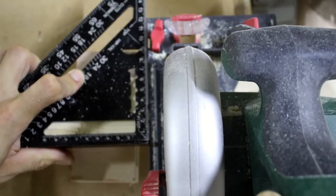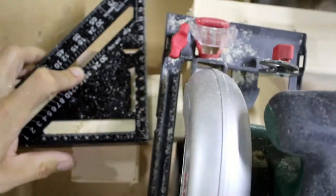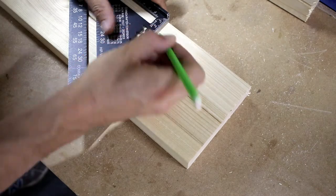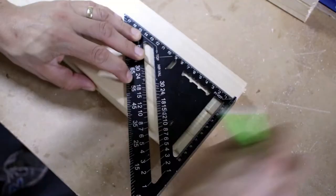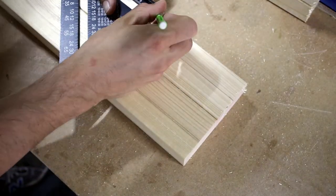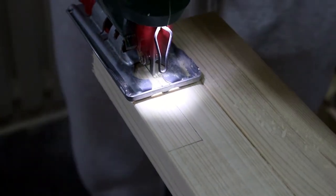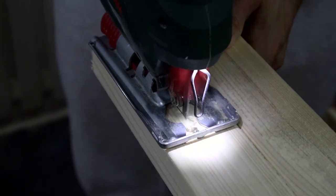I used only one piece of timber for the bottom of the frame. Then I cut a piece out of these for the skirting board, which I measured previously. I used the jigsaw for this simple task — it was the fastest and most effective solution.